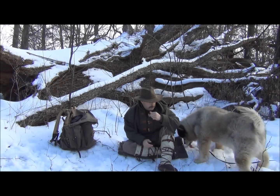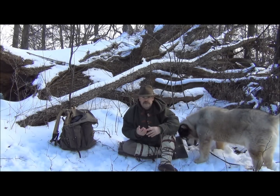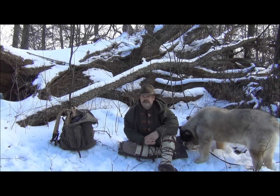Hey guys, Brian from Snow Walker Bushcraft. Today we're going to have another discussion in the Winter Skills Series. Today, along with hypothermia, something that you have to be aware of is frostbite. So we're going to talk about that today.